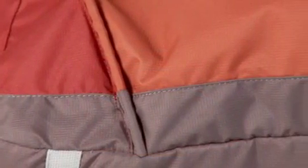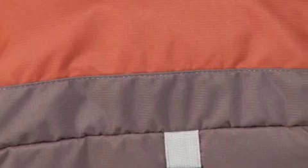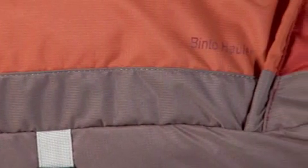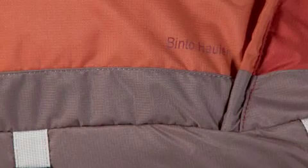The Bento Hauler 3 is constructed of high quality 600 and 900 denier fabrics. These fabrics, combined with Kelty's durable construction, ensure that the Bento Hauler 3 will stand up to the rigors of use for years to come.